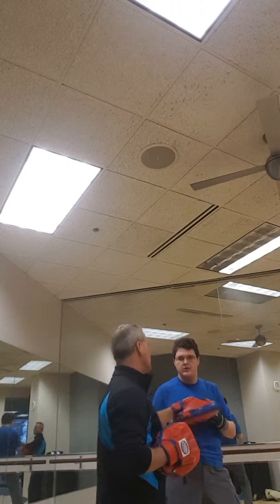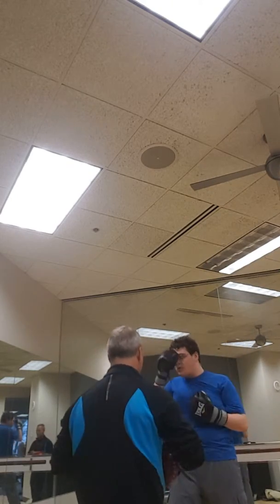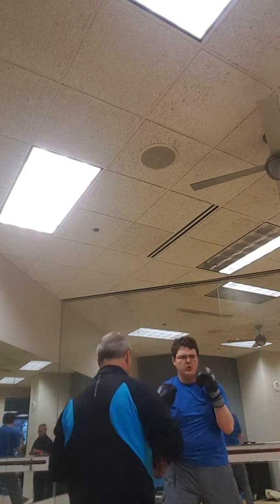I want you to counter. Right? Right across left hand. Ready? Block. Try to do it. Block. Block.